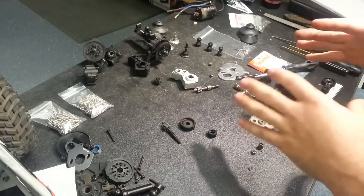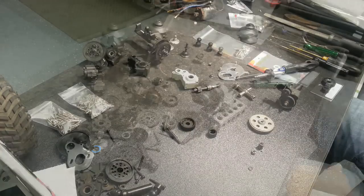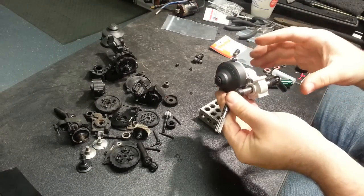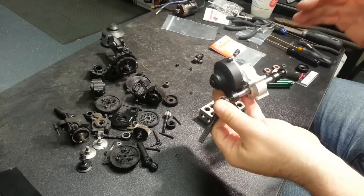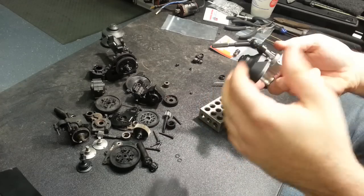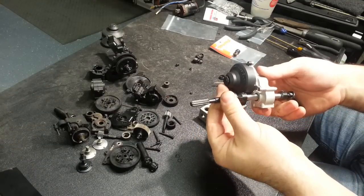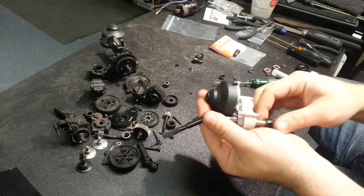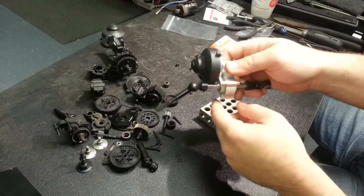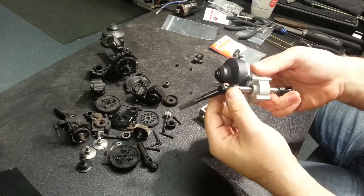Alright guys, finished up the assembly on the transmission. Everything went together really well, everything fit really well, everything is spinning freely, and all the parts feel like they are really meant to hold up. I don't have to worry about any of these things letting go on those longer G6 type events. The outputs fit great — you can tell it gets me just past that spur gear cover with that extended front output using that beefy six millimeter output for the MIP drive shafts.